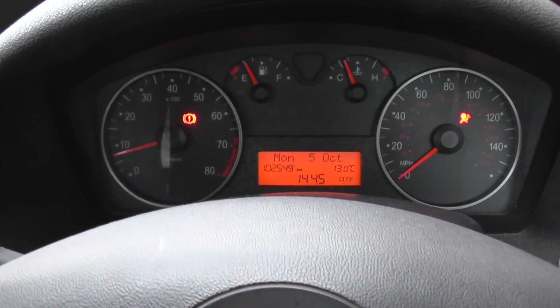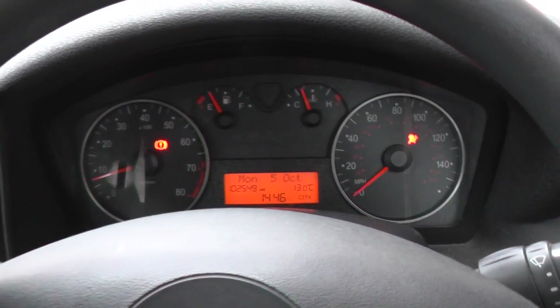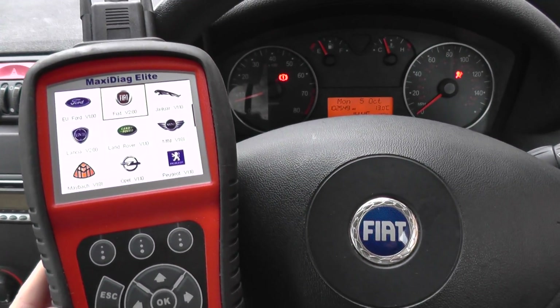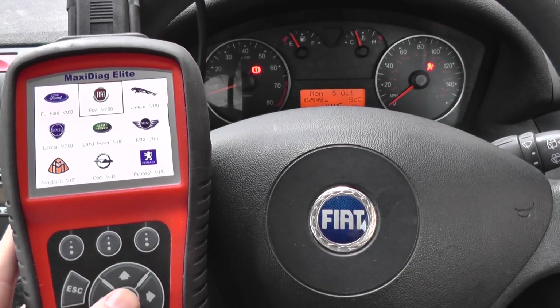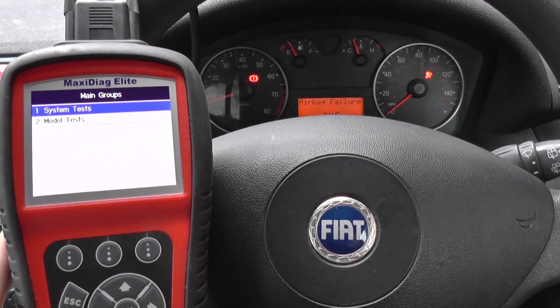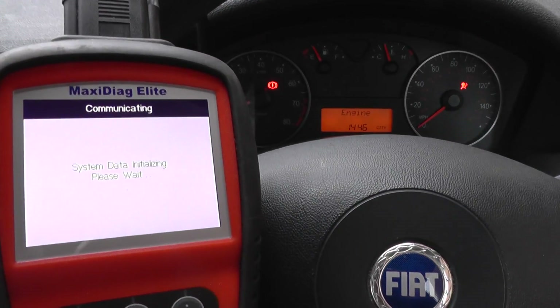We're using the Autel MD802 — this is the kit here. I'm going to diagnose the fault, show you which fault code we've been getting, and then we'll put this right and get rid of the airbag light. So we're just going to connect to our vehicle here.